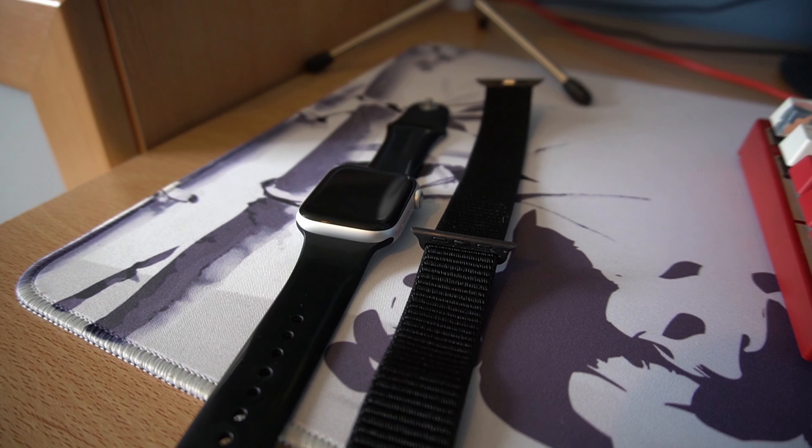You can tell if it's a cellular version because it has a little red dot on the crown. I think the 44mm is a perfect size screen for viewing apps, the time, and playing mini games. The watch, when wearing a metal strap, does tend to limit hand movement — that might just be me — so I wear silicone straps and other non-hard straps.